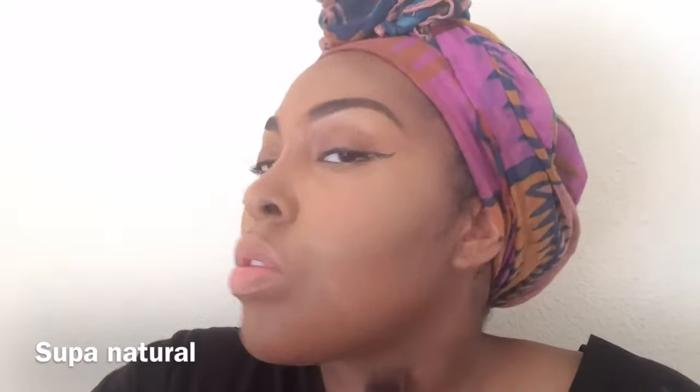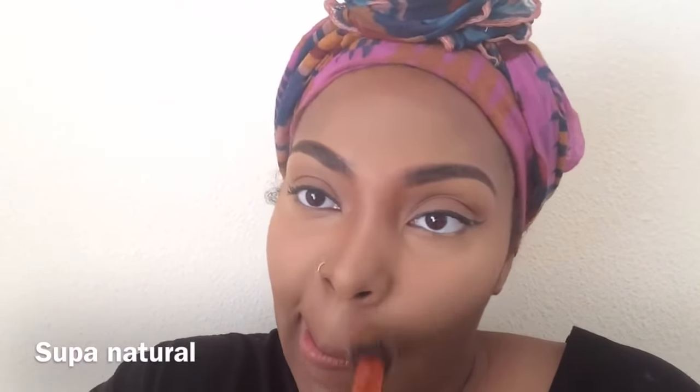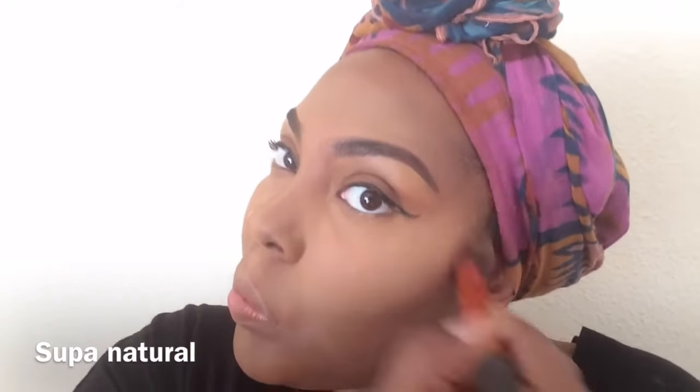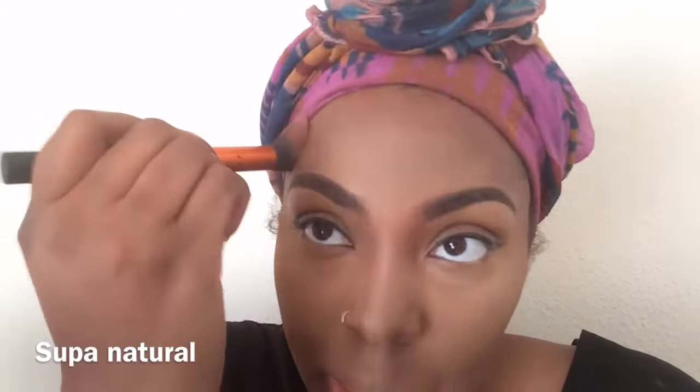I'm using this to set my contour because I don't have a Ben Nye product or any setting palette in the color of my contour. You see how everything is coming together? I look nice and natural. I'm using the three-method rule — forehead, cheek, jawbone. Then you just go ahead and add your blush.